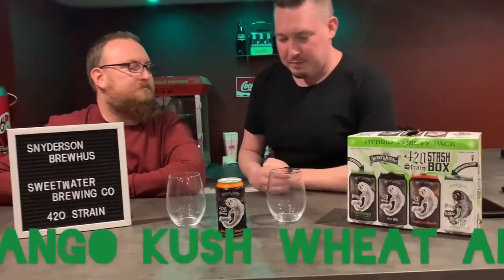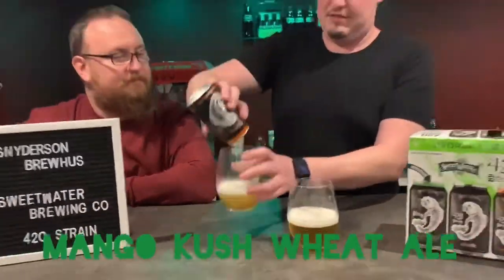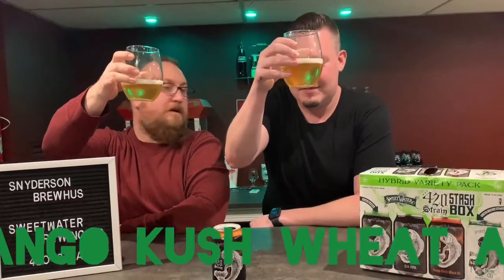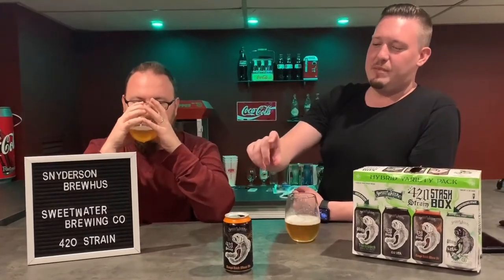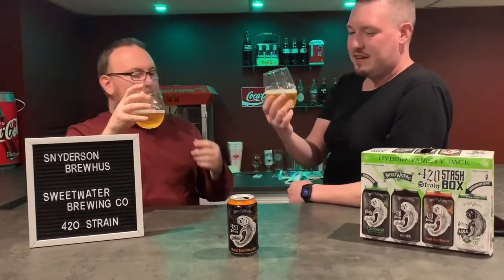Now we're moving on to the Mango Kush Wheat Ale. This is much lighter — almost a straw yellow, like a wheat ale. This smells interesting because you get a little hint of pot but it's definitely overwhelmed by the mango aroma. I'm wondering if our nose just got used to it from the last beer, but maybe not — I get both, but the mango is overwhelming.